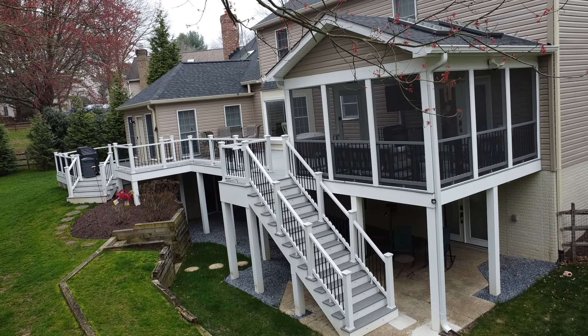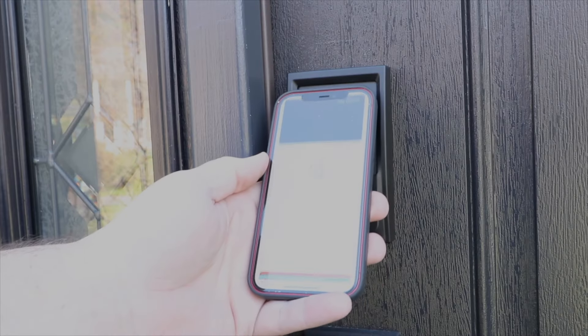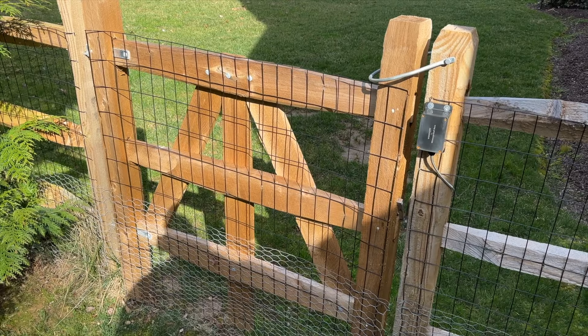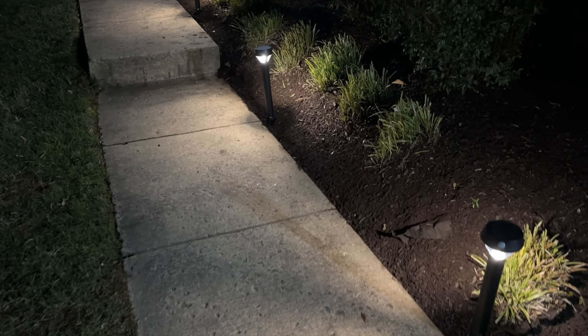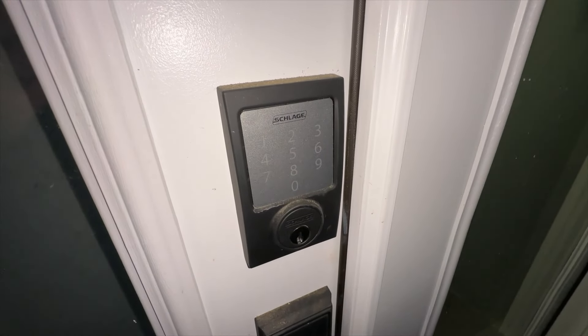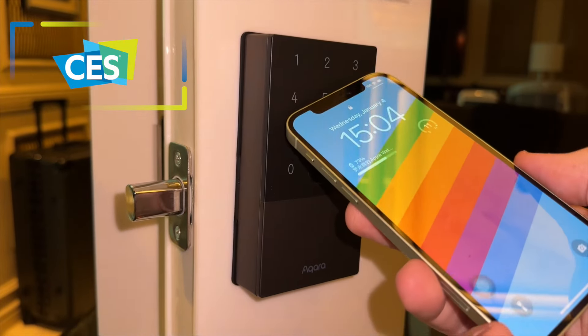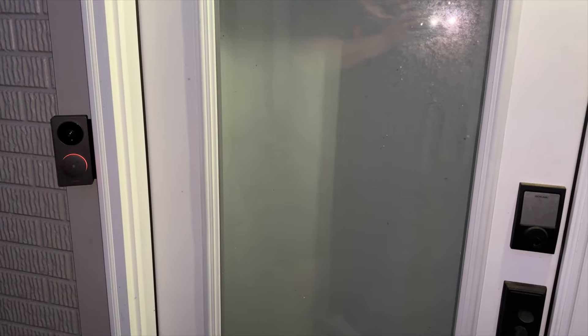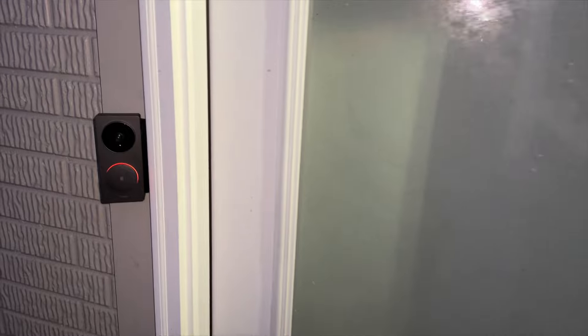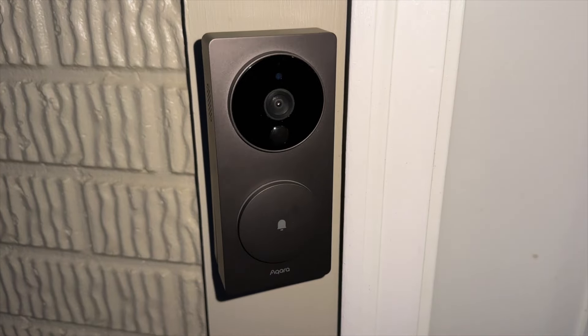The second lock is on the door under the deck — this is a Schlage Encode, but not the plus version with Apple HomeKit. That's on my front door, which I'll be covering in a full outdoor video very soon. This lock is kind of old and dated. It looks great, but it runs on Bluetooth and the batteries need to be changed all the time, so I'm just waiting for the latest smart lock to replace it. I do have the brand new Aqara doorbell that's completely wireless, runs on batteries, and is native HomeKit on this back door.